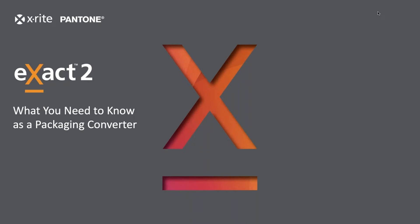Hi, everyone. Welcome to today's webinar: Exact 2 — what you need to know as a packaging converter. Presenting today is Mark Gunlock, a solution architect at X-Rite. I'm Robert Grotans, the Global Digital Learning Manager, and I'll be moderating today's webinar.